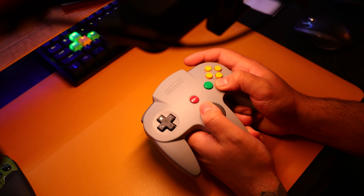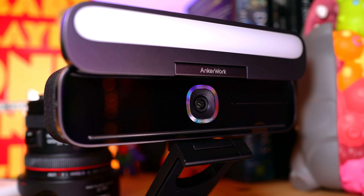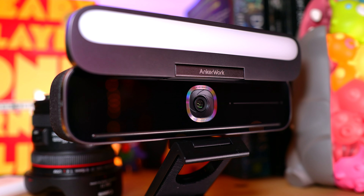Today, we're upgrading our live streams to test out new gear with AnchorWorks' latest B600 video bar. Let's take a quick look.